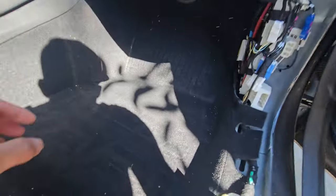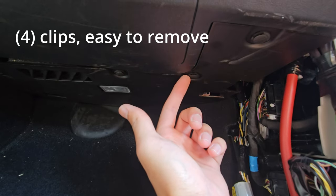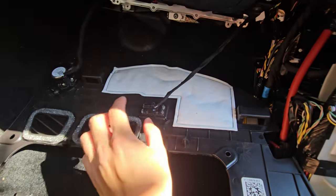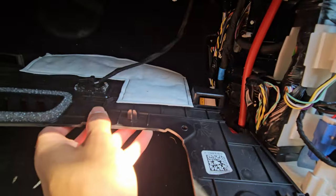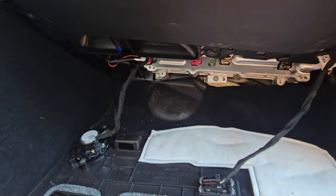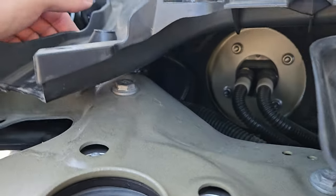Now we have to go through this firewall, so let's take out the floor mat — it needs a good cleaning anyway. We also have to remove the paneling under here, held in by a bunch of clips. There are four clips on the front — undo those carefully because wires are attached and they will rip if you pull too hard. Slide it forward to get it off, then we should have access and we're going to try to find the hole to fish our cable through.